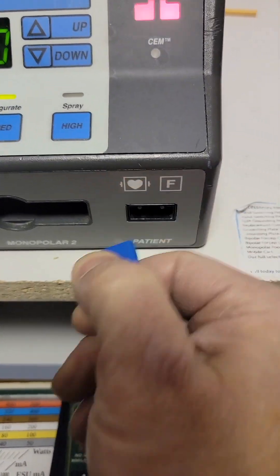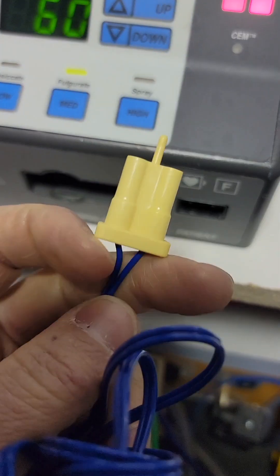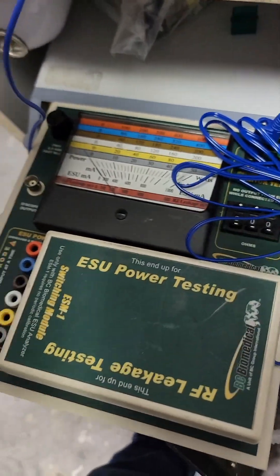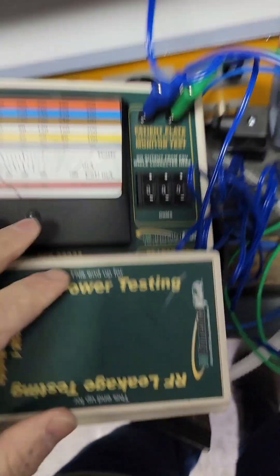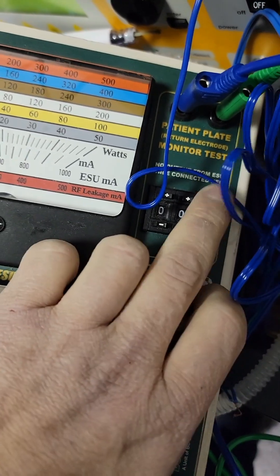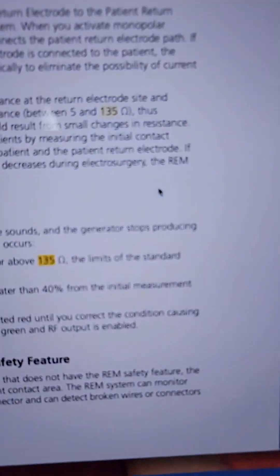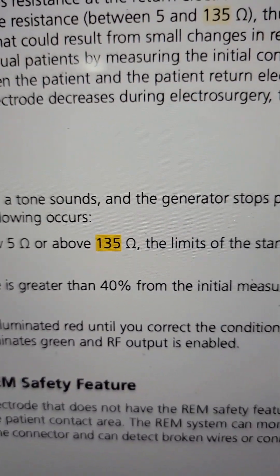For this test you need the lead with the pin on it. To test the ESU you need a pencil, some banana leads for the bipolar, and two RIM leads — one with the pin broken off, one with the pin intact. Using the BC Biomed ESU-2008 analyzer: plugged in at 0 ohms, we're red. Jump up to the 5 ohm mark — we're green. Going up slowly: 6, 7 — and there it is. We've got an increase in contact resistance greater than 40% from the initial measurement, which activates the alarm.